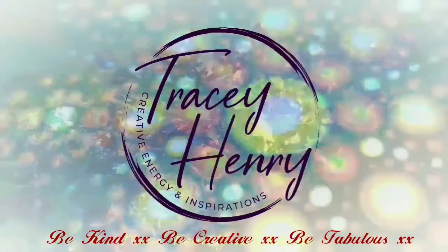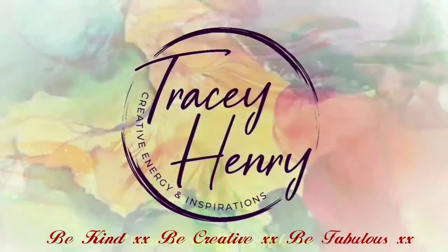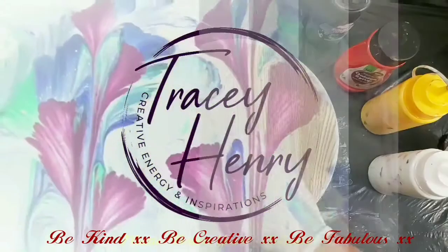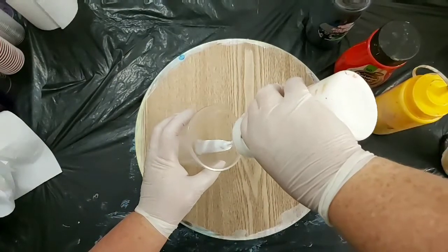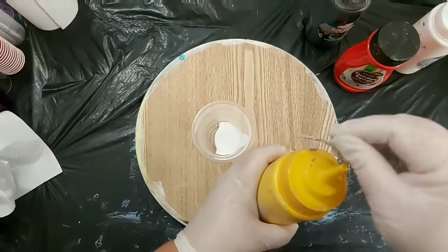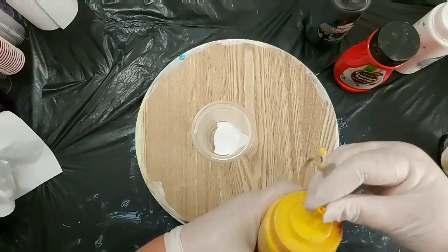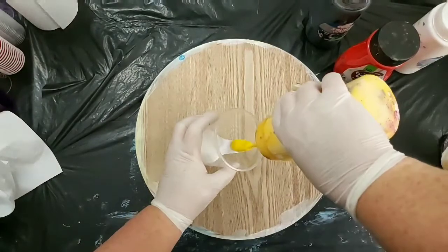Hi everyone, may you be inspired, learn something new, or simply relax while watching. So in this video we're going to do another wreck-a-ring. I've changed up the colors for a bit of difference in how it turns out and the kind of effect.